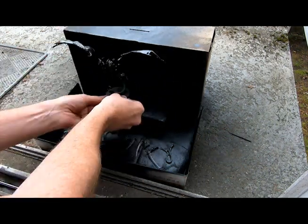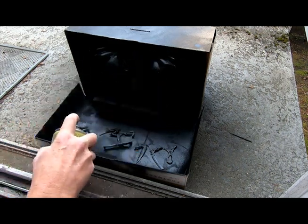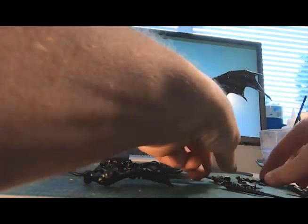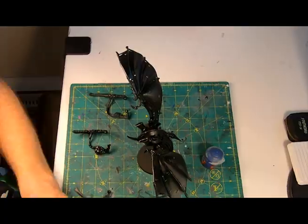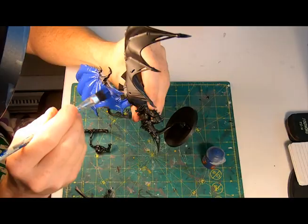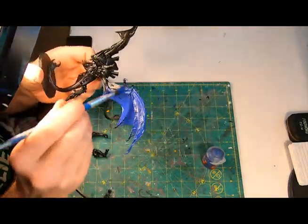Time for a quick preliminary play with the loadouts: first up the heavy venom cannon, then a pair of scything talons, then the lash whip and bone sword, and finally checking the stranglethorn cannon. Very splendid. On to painting my hive fleet colors — this is probably one of the largest models I have.